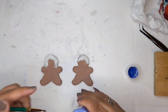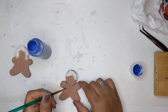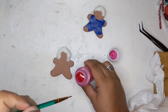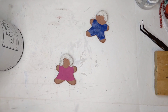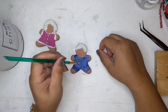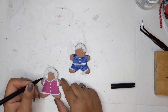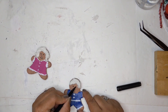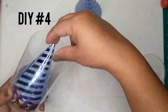I continue adding embellishments and decided to do little shingles on the roof. Now I'm painting the gingerbread man and woman — giving them some clothing. I give him a blue outfit and her a fuchsia pink dress. I'm taking some white paint to add a little more detail to their outfits, then using a black marker to draw their faces — keeping it simple. And they're done.